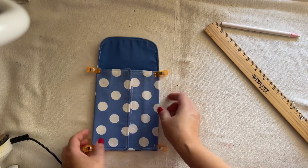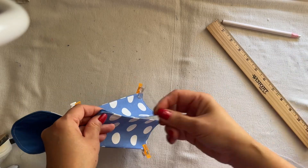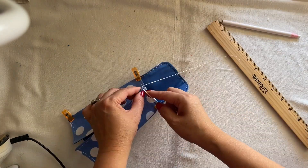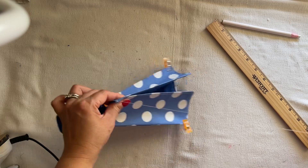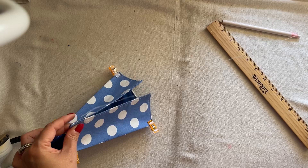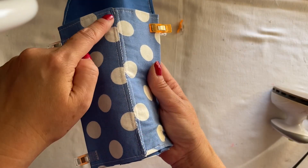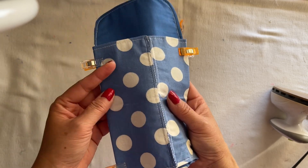Now you have something like this — you're going to hold these two together. I think it's best to use hand sewing. I'm going to go right in to this side, all the way over with the same stitch like this. After I sew the line here, I do this so it doesn't stand out too big.